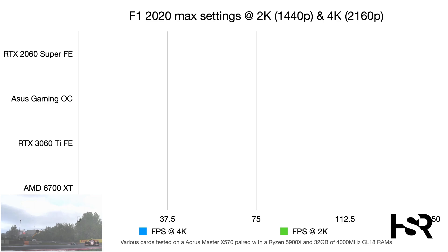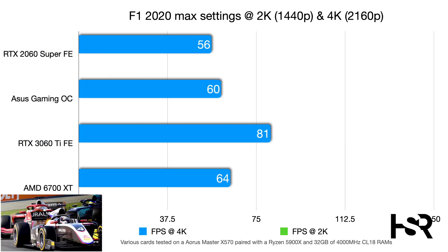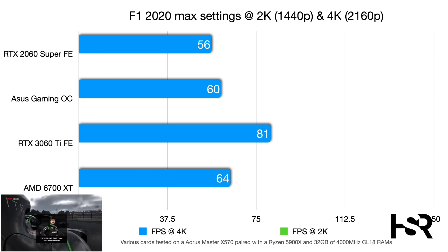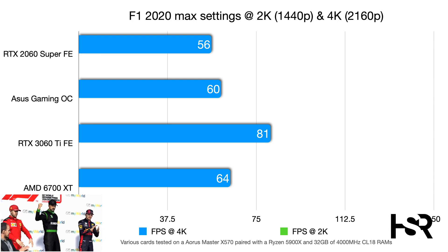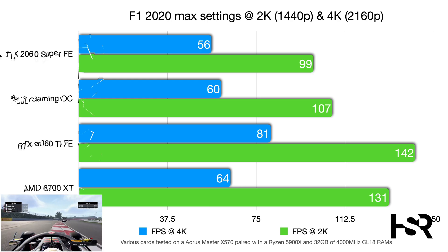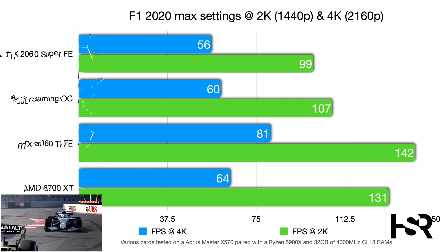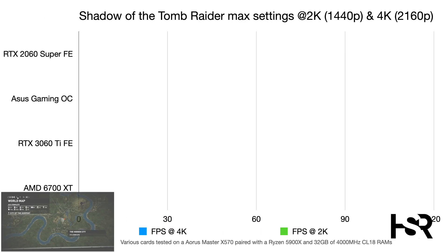In F1 2020 at 4K, the Gaming OC scores around 56-60 fps — technically near the 60-frame sweet spot, though the reviewer prefers 90+ fps for racing games. The 3060 Ti goes to 81 fps. At 2K, the Gaming OC reaches 107 fps, beating the 2060 Super's 99 fps, and the 3060 Ti hits an impressive 142 fps.